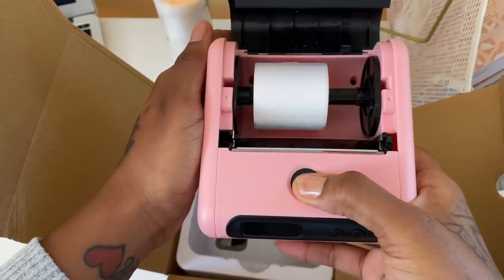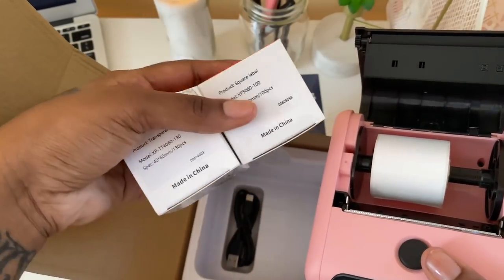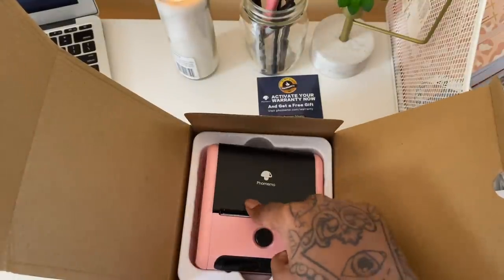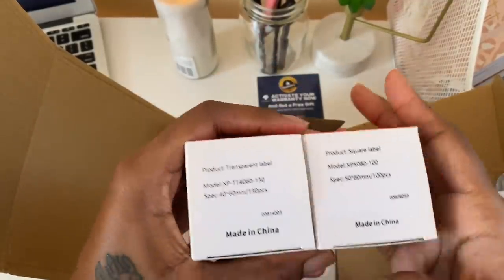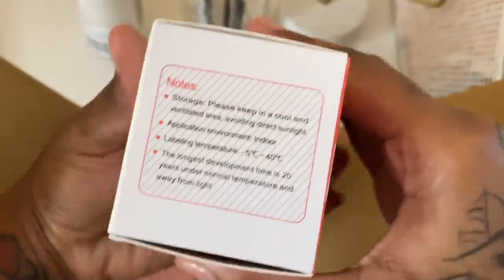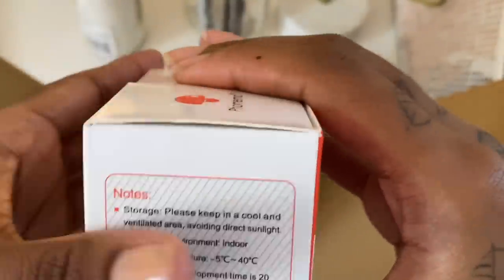The printer already comes with some labels inside. They also sent me two extra boxes: some square labels and some transparent labels. I'll test the pre-loaded labels first, then the square and transparent ones. It only prints in black and white since it's thermal, but that's okay. The labels can last up to 20 years under normal temperature, away from light — store them in a cool, ventilated area away from direct sunlight.